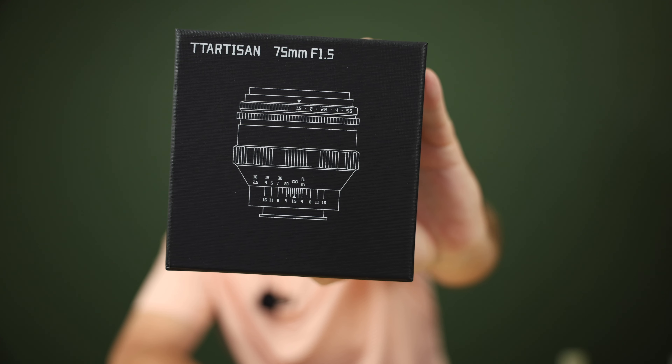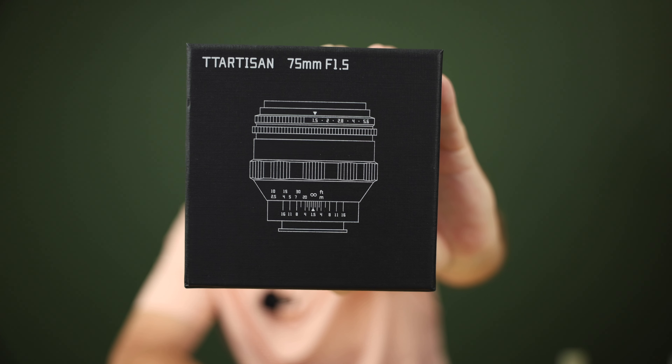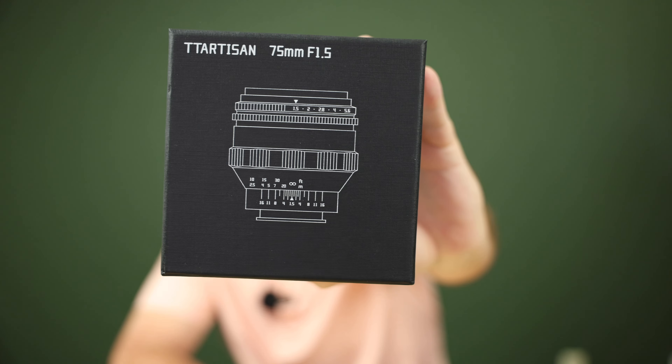Hello, how you doing? It's Phil Thatch and today I have a really exciting lens to take a look at. It is a lens by a company called TT Artisan and it is their 75mm f/1.5 M42 mount full manual lens.